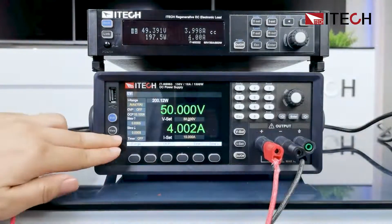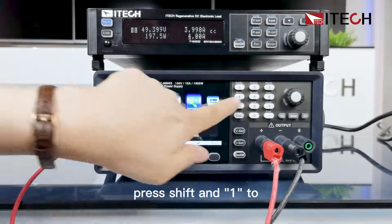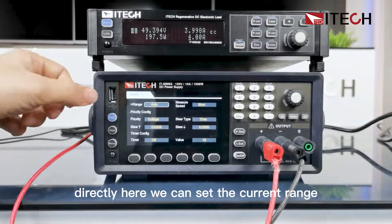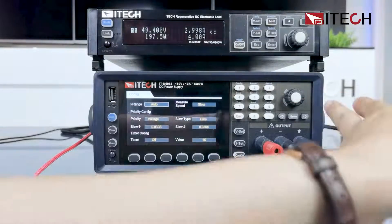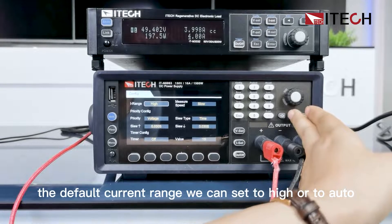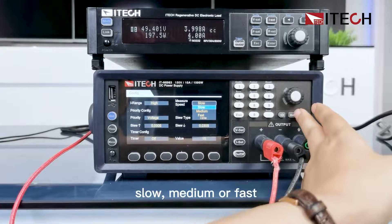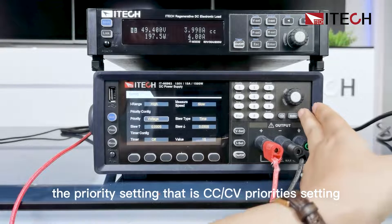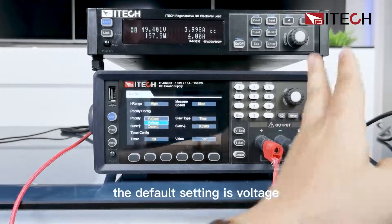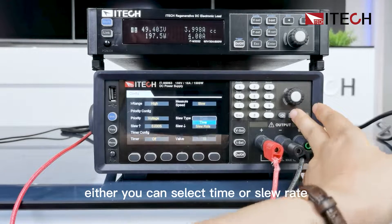We can go to the menu to select configure, or just press Shift and 1 to go to configure directly. Here we can set the current range — for example, to the default, high, or auto. The measuring speed can be set to slow, medium, or fast. The priority setting is the CC/CV priority setting. The default is voltage priority. The slew rate can be set as either time or slew rate.